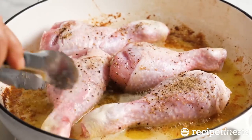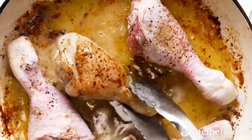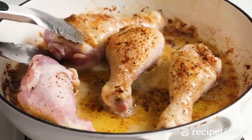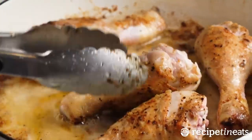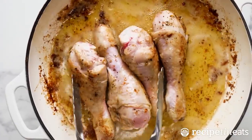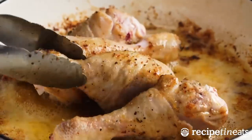Step 2. In the same skillet, add butter and melt, then add onion, carrot, celery, and mushrooms and cook until soft, 5 minutes. Add flour and cook 1 minute. Pour in wine and scrape up any bits on the bottom of the pan and reduce wine by half, about 7 minutes.